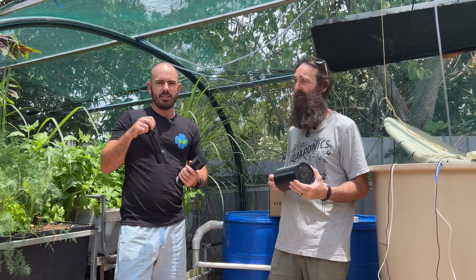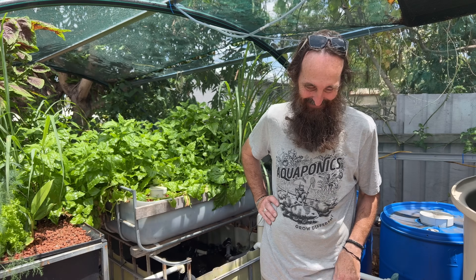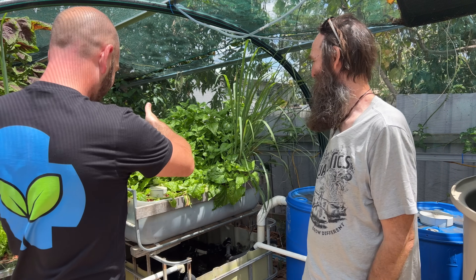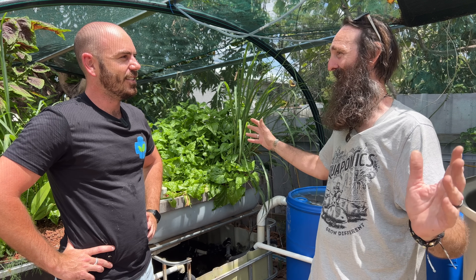You'll be able to download updates through the guide right away. I'd like to thank Rob for having me in his house and showing me around his beautiful garden. I'm really looking forward to seeing what he does with the new place — he's going to get us up there to critique his systems, give a few pointers, and maybe lend a hand. It's also just going to be nice to have that much space, and they've got a couple of polytunnels they're thinking about.